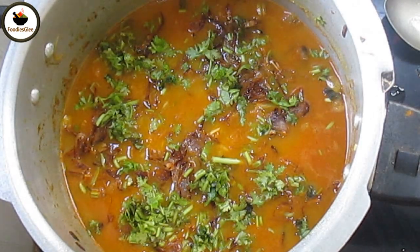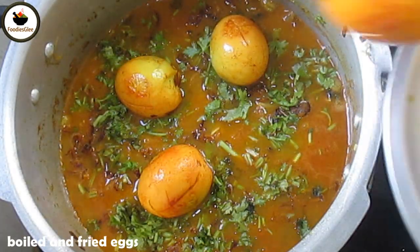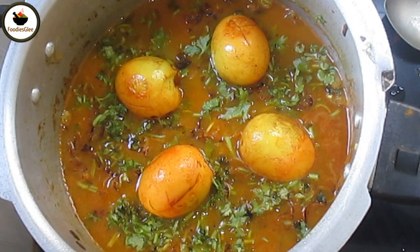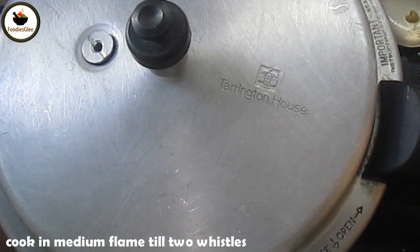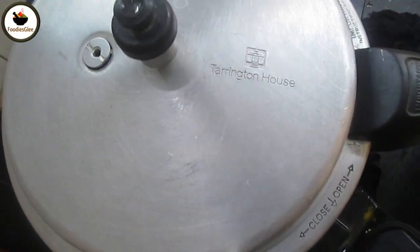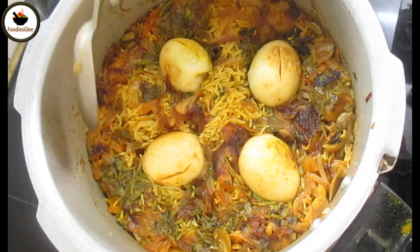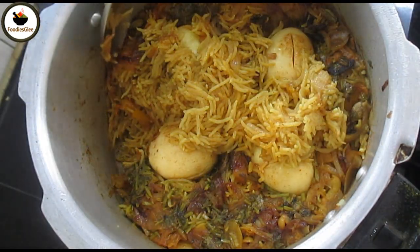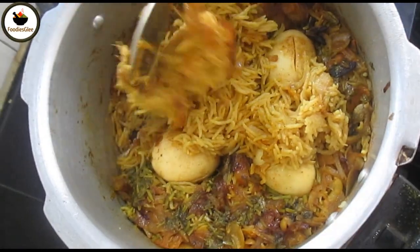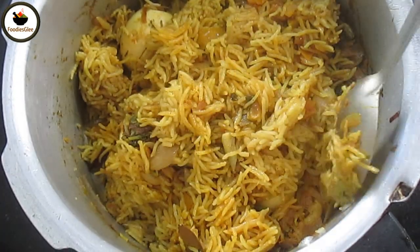Add 1 glass of rice on medium to high flame. Cook for 20 minutes. Serve the rice. If you like, share.